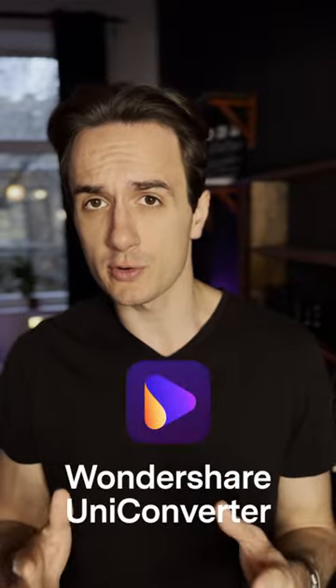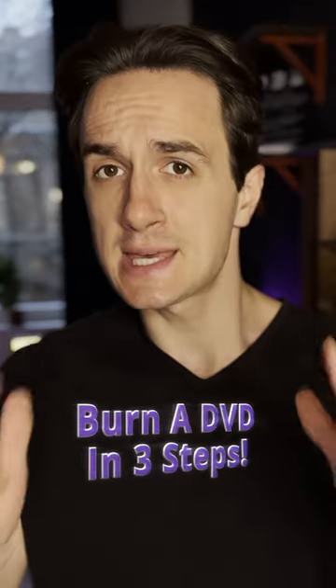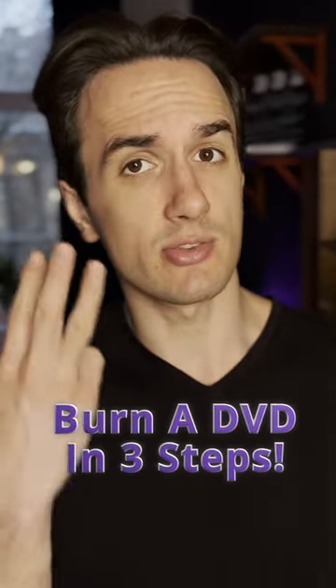Preserving old videos of birthdays or other family events is a very important thing, and the Uniconverter will help you do that. Here is how to burn a DVD in three easy steps.